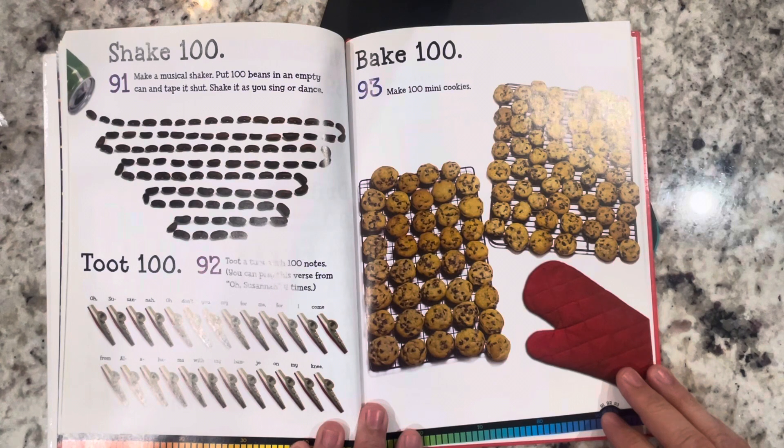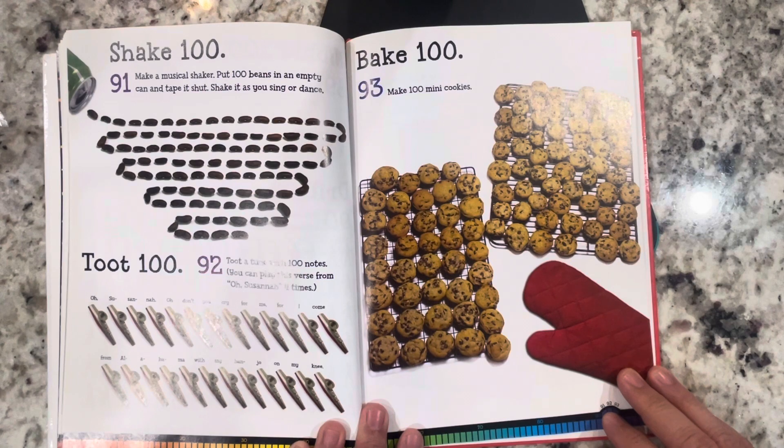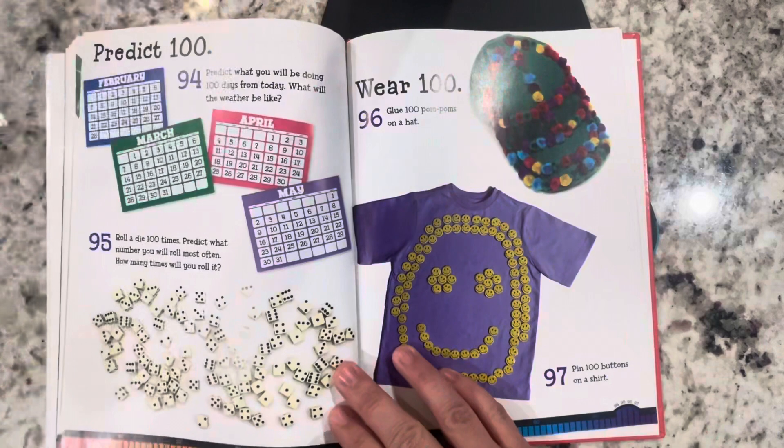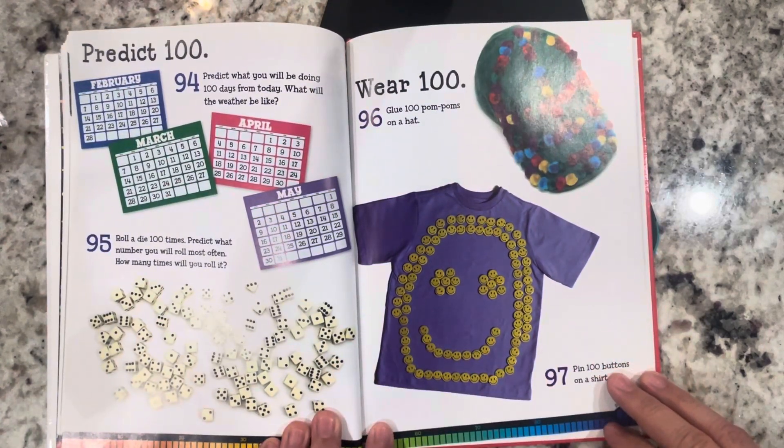Shake 100: make a music shaker — put 100 beans in an empty can and tap it shut, then shake it as you sing or dance. Toot 100: toot a tune with 100 notes; you can play this verse from O Susanna four times. Bake 100: bake 100 mini cookies. Predict 100: predict what you will be doing 100 days from today — what will the weather be like? Roll a die 100 times and predict what number you will roll most often and how many times you will roll it.